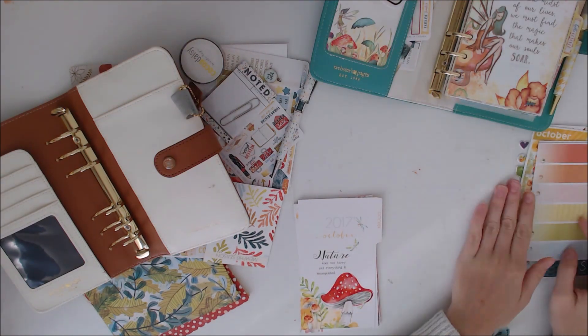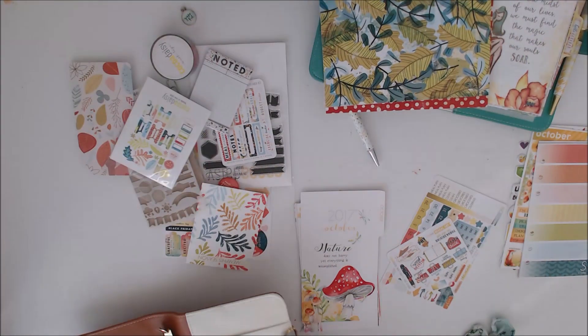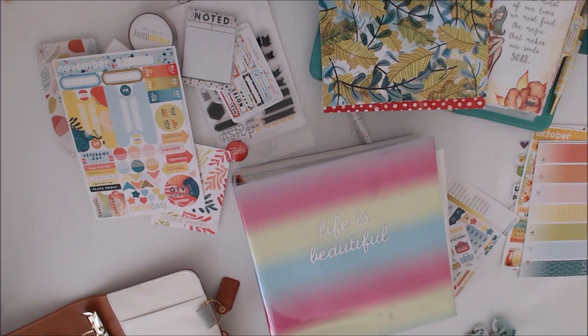I decided to use that October cover as the cover for November. The first little bit of me setting up my planner was always a little bit all over the place because I kind of don't know where to start. This month it was a bit different — normally I just set it up using the kit, but this is the first time I've really mixed up with another kit as well. So I was a bit stuck on where to start.